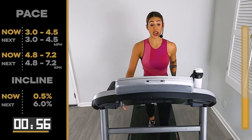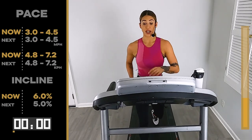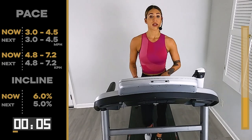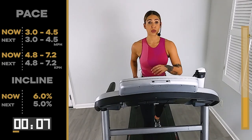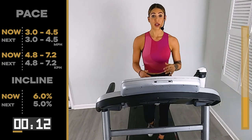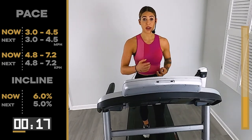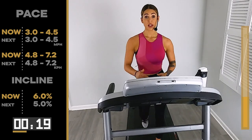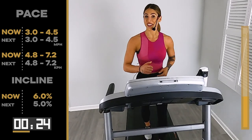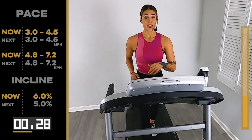Here we go — in 5, 4, 3, 2 — 6 on that incline. Walk it out. Good. By the time we get all the way up, 30 seconds left or so, then we start taking it back down. Work those inner thighs, pump the arms, nice long neck. There we go — just like that, we're halfway there already.